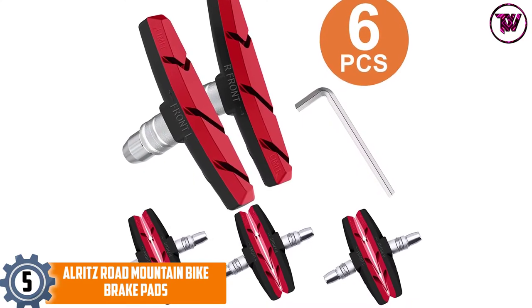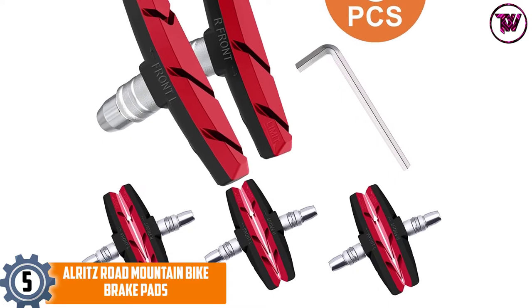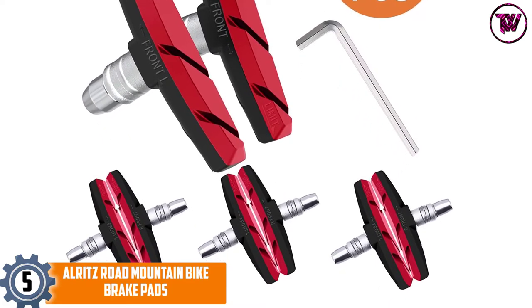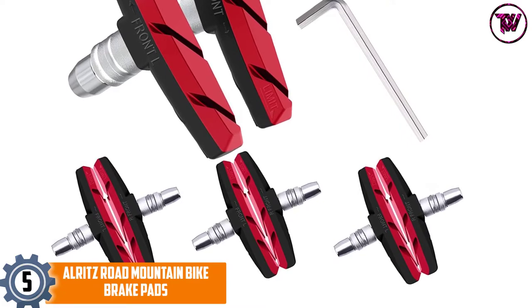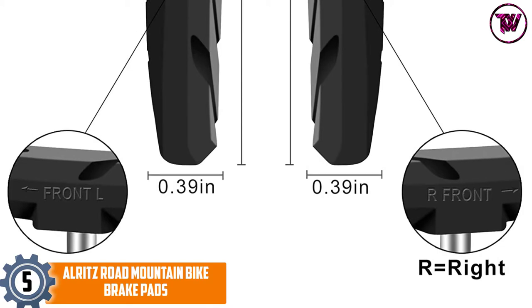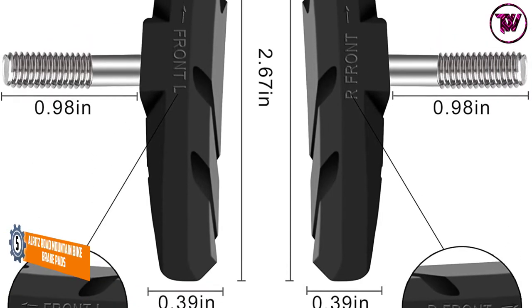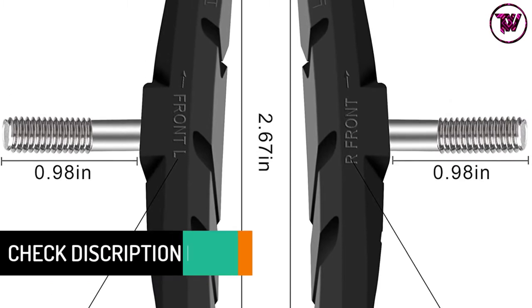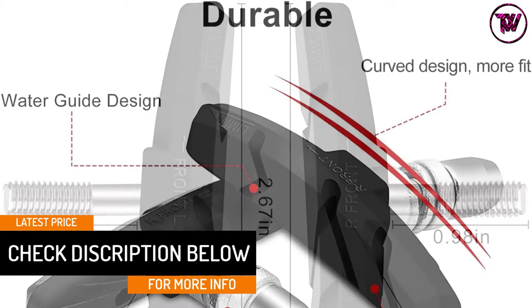At number five: Alright's Road Mountain Bike Brake Pads. Minimize skids, noise, and braking period with these professionally designed pads. Alright's pads are designed for use on V-brake mountain and road bikes. They are made of durable rubber and aluminum alloy for long-lasting use. The pads are ideal for all types of seasons and riding conditions, and they have sand grooves that help to eliminate wheel and rim damage.